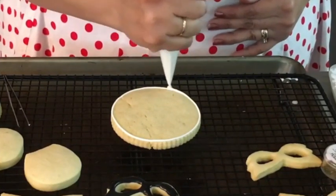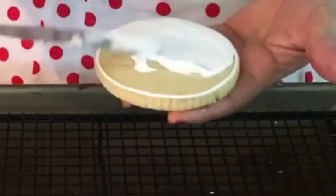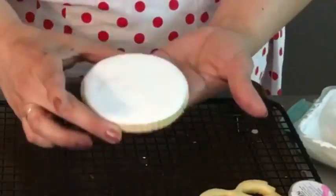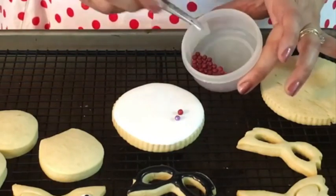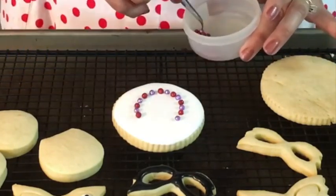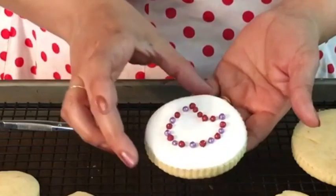I am going to start by outlining the circle cookie with the medium consistency icing and then I will float it with white flooding icing. Then I am going to start adding the edible pearls to make a necklace. Here we have our Mardi Gras necklace cookie ready. And as you know, here in the United States these necklaces are super popular for Mardi Gras.